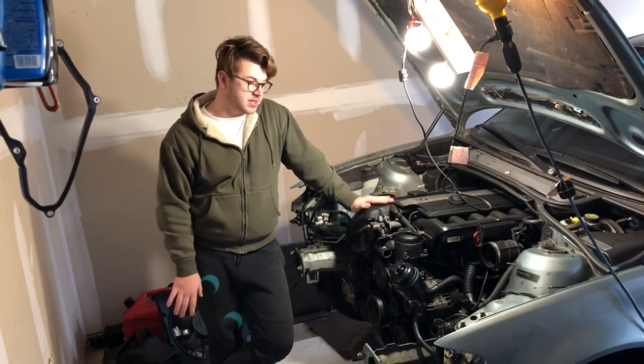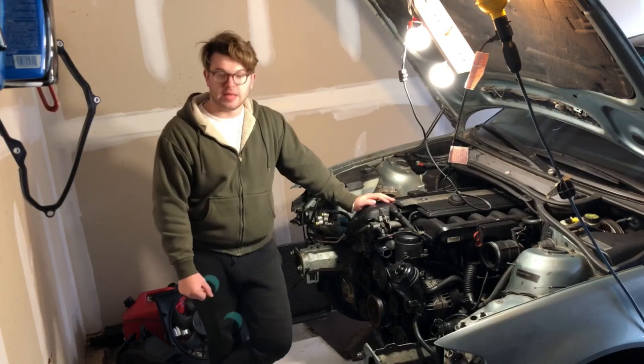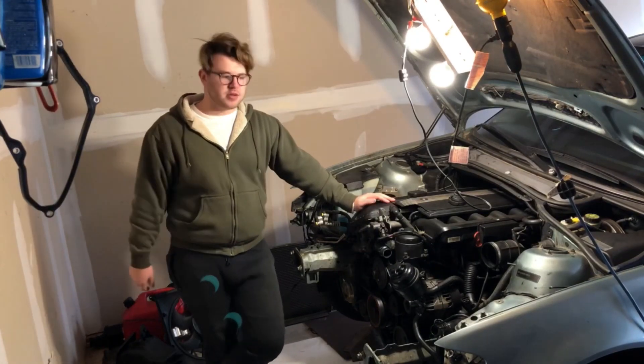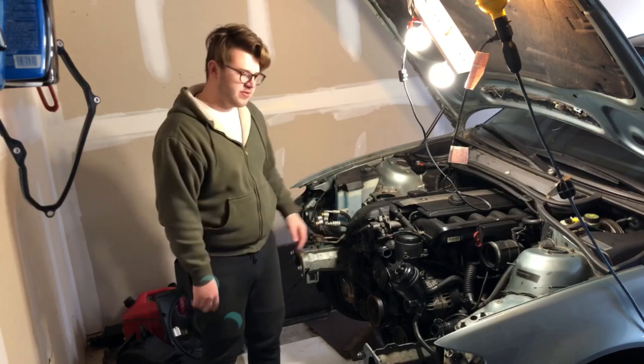What's going on everybody? My name is James and today we are continuing work on the inexpensive BMW 325xi conversion. In the last video you saw I took apart the front end — I took out the bumper, the crash bar, and I started to take out the headlights, everything like that.